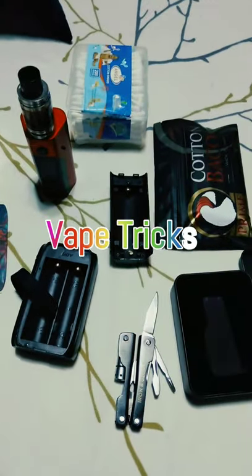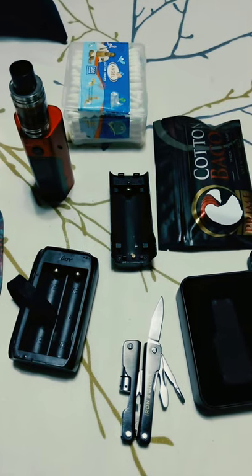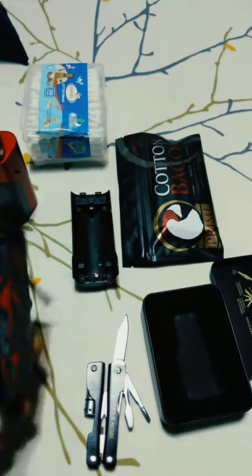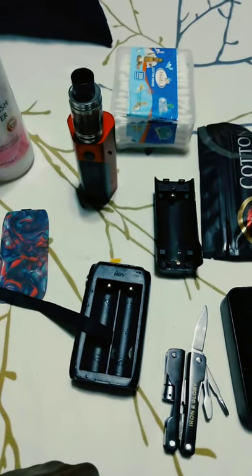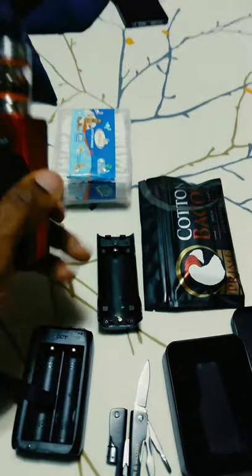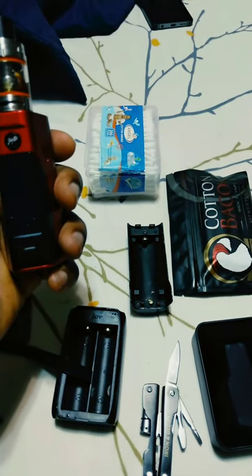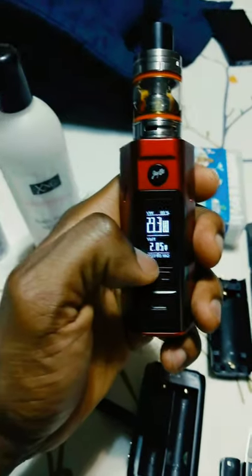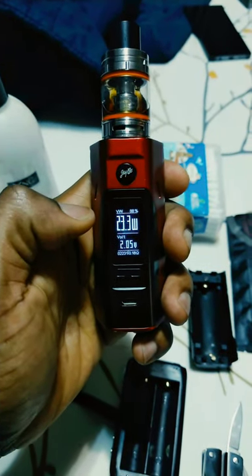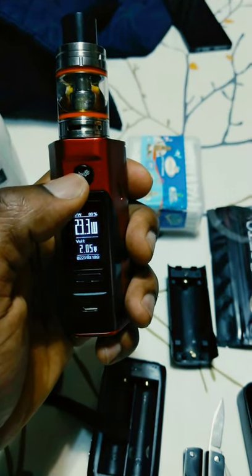Good morning YouTubers. Today I'd like to show you a solution for your vape, for your mod, if it does not see the atomizer. I used the J-Bob this morning and you can see 0.18 — it can see my atomizer. Just take a quick drag on it.